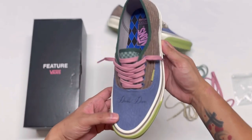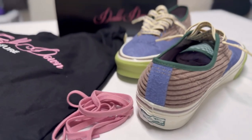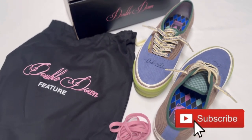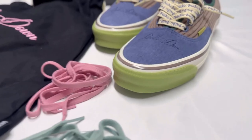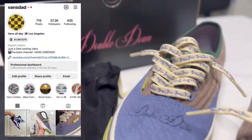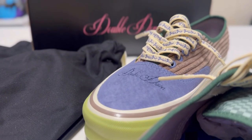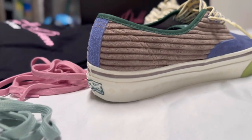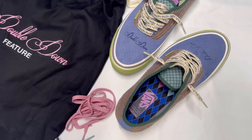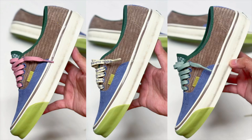I really hope you enjoyed this video and I'm going to show you some b-roll clips now. Hit that like button if you liked the video and don't forget to subscribe. Also follow me on Instagram, Vanstead. Thank you again to Feature for sending me this pair. Before the on-feet video, here is a pic of all three laces — leave a comment down below on which lace you think is best for this pair. Thank you and see you all next time!